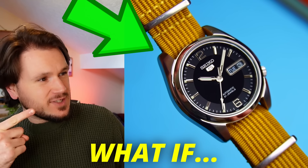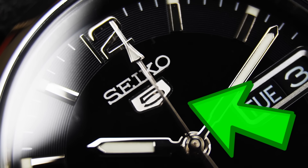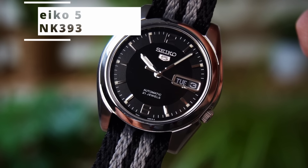What if I told you you could get a watch that looks like a Rolex Explorer, has a huge Japanese brand name on the dial, and it only costs $110? Allow me to introduce you to the Seiko 5 SNK393.